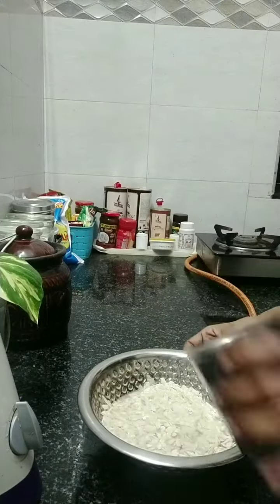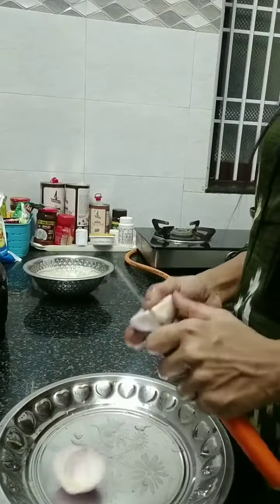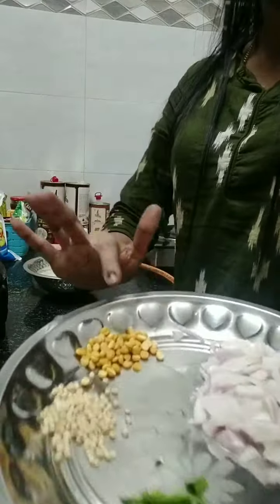For the white poha, I put two glasses on. Let's use this one onion. Let's cut the ingredients and put the ingredients in the pan.